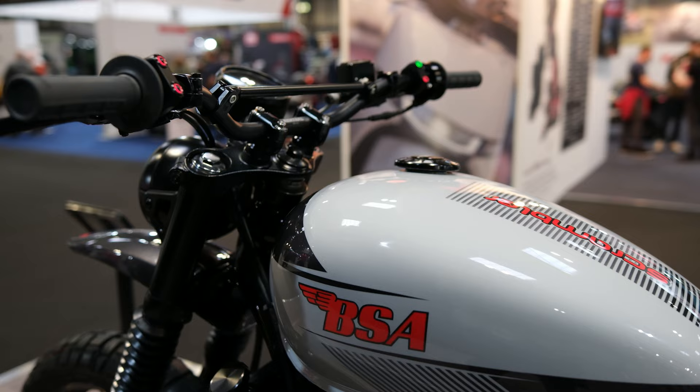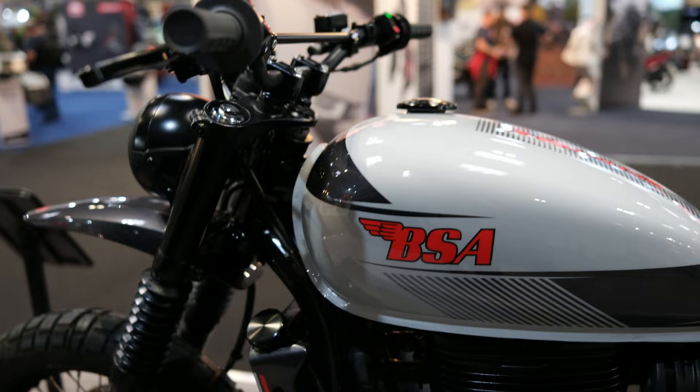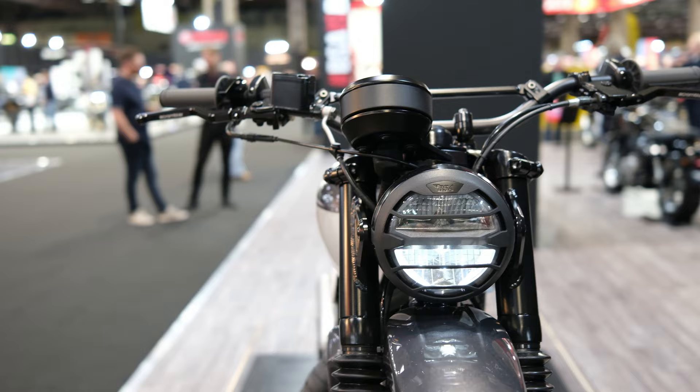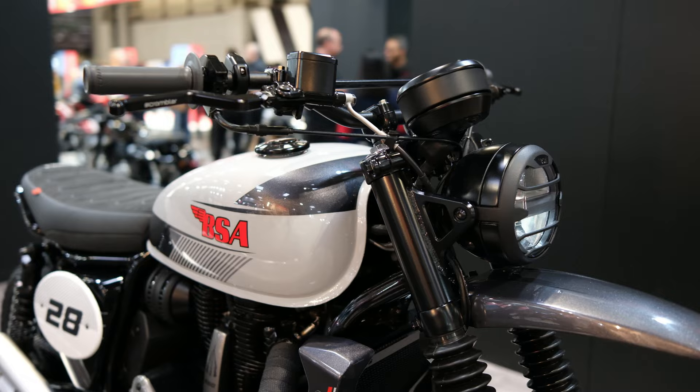The rider's view is also great on the Scrambler. You've got new brake levers which are adjustable and anodized — they look absolutely great. The bars look great and the instrument cluster looks superb. It's an LED unit which differs from the classic look of the Goldstar, but it looks great. The only thing I don't like is it's not centered, which is similar to the Meteor's instrument cluster. I wish they would center it on the Scrambler.